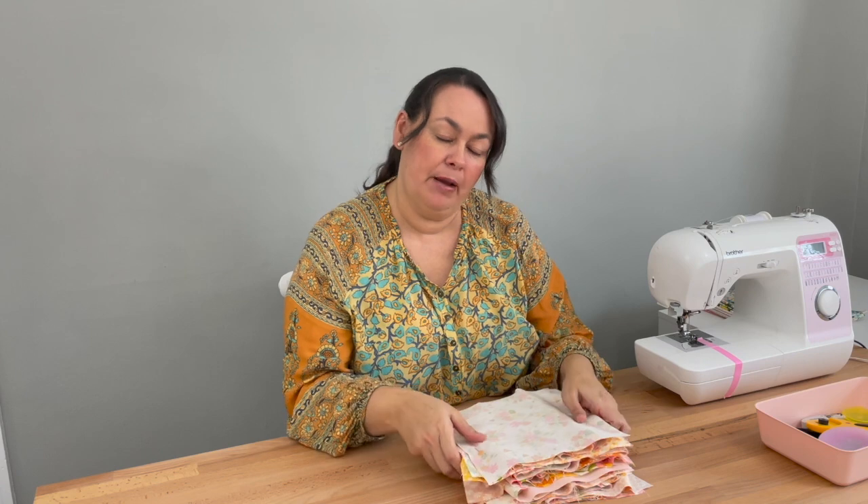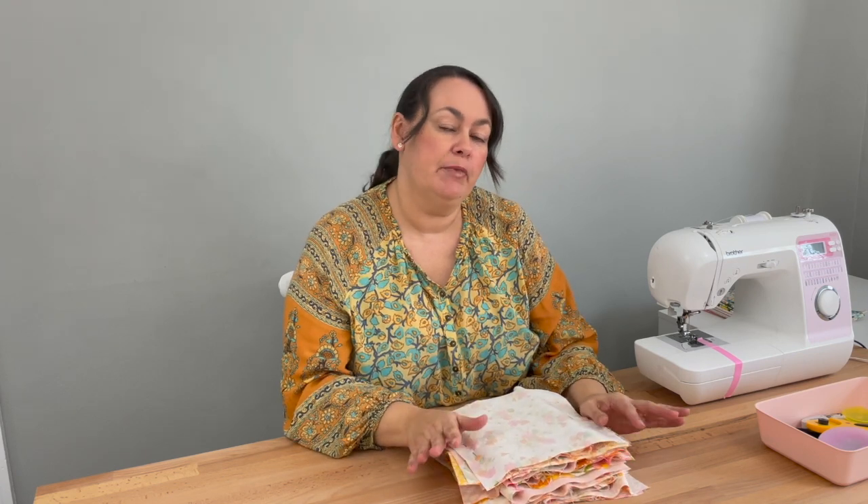Hi everyone, my name's Stacey and welcome to Cook Club with Stacey Lee. This is week two. Hopefully you've already watched my first video where I show you how we lay out our fabric, and as you can see I've got my pile here ready to sew. You might have chosen to sew yours slightly different than I'm going to do, and that's okay. Just do what works best for you and let's get sewing.